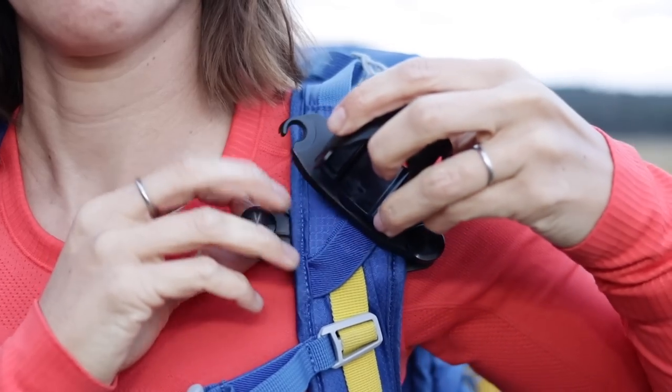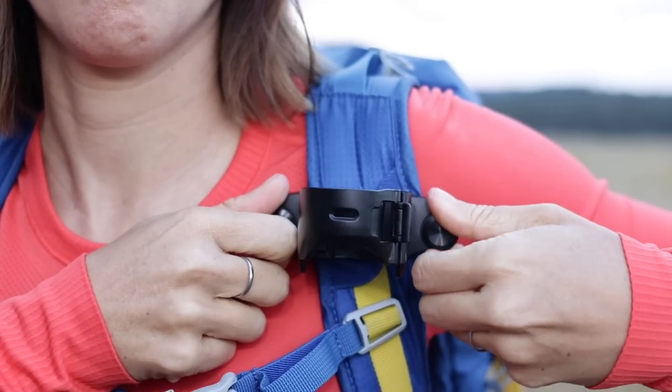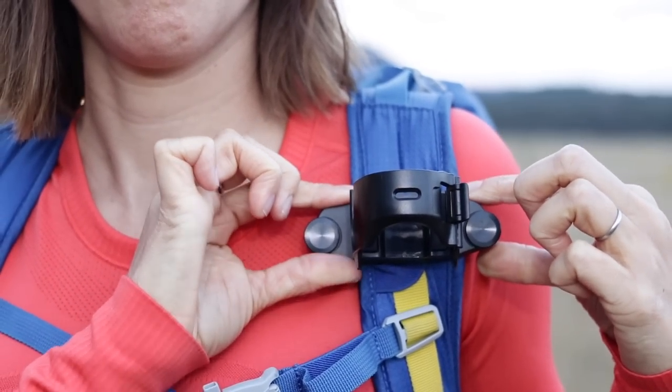I've hiked with it, I've biked with it, I've run with it, and it doesn't budge — it just holds on with tension. It has two little screw mounts and it screws into itself, no problem. You don't have to do any modifications to your backpack; it just stays on there.